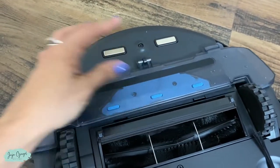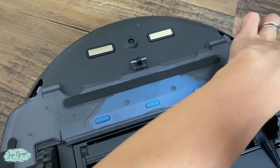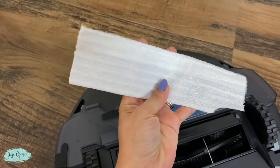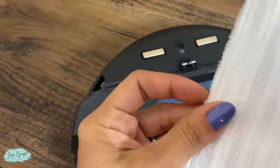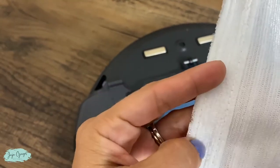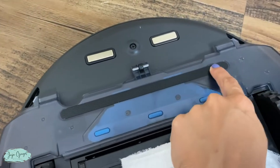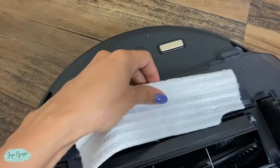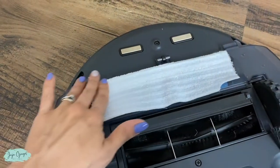It's secured. Now we can go ahead and add the mop pad. It also has velcro on this side that you are going to attach right here, just like that.